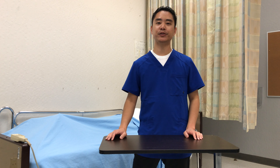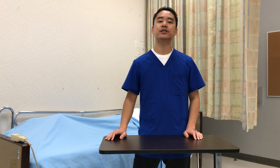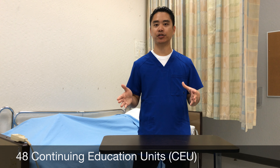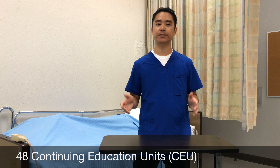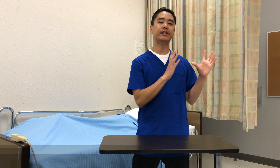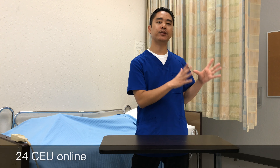I'll be going over how to renew your CNA certificate. You need to complete 48 CEUs, or continuing education units, within two years. The first year you have to complete 12 CEUs. 24 CEUs can be done online and the other 24 CEUs can be done in a live class or through your work.